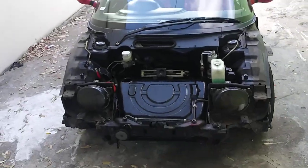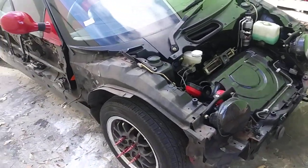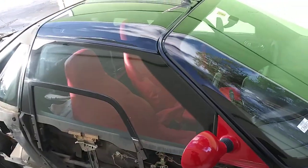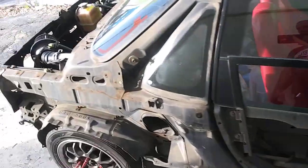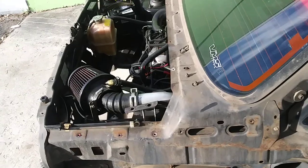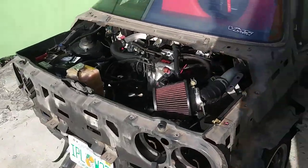We still have to take the mirrors off — I'll do that probably tomorrow after work. I'll do videos of us painting all the body panels, one at a time. We got an inflatable spray booth to do it in.